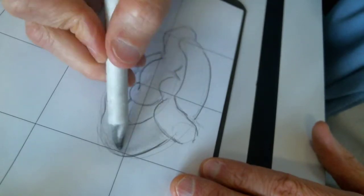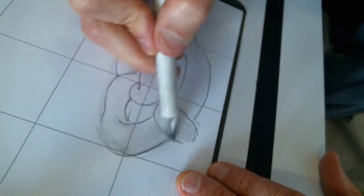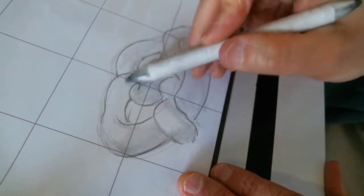You can shade it in pretty quickly. It's got a smoother surface, so it's going to be toned.